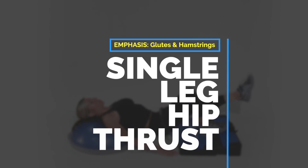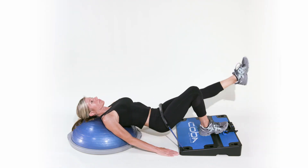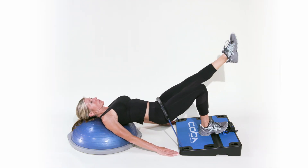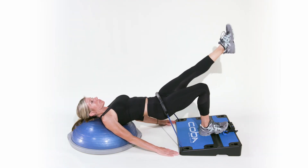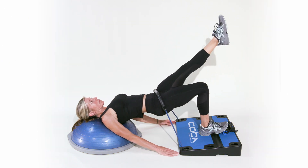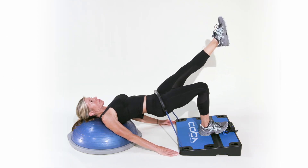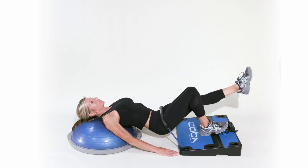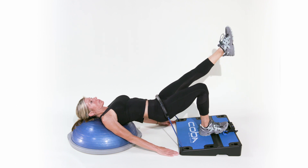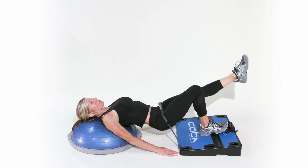To do a single leg hip thrust, lay with your shoulders elevated on either a low bench or yoga pillow and one foot positioned up on the counterbalance bar or slope of the COBA board, depending on your leg length. The other leg will remain elevated with a slight bend at the knee. Your hips should line up directly under the thicker hip resistance pad that runs parallel to the counterbalance bar. Your hips will not reach the floor, and their starting position will be elevated above the ground.